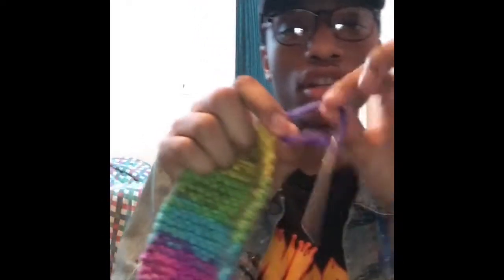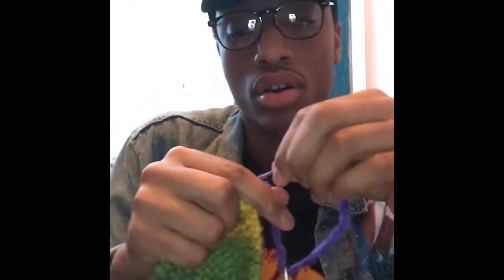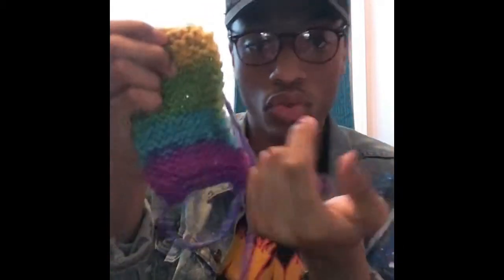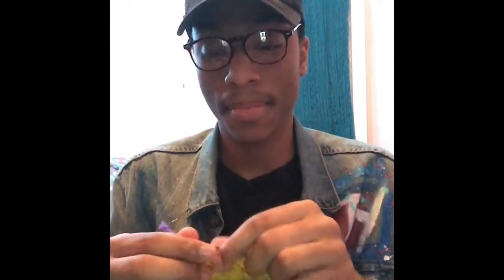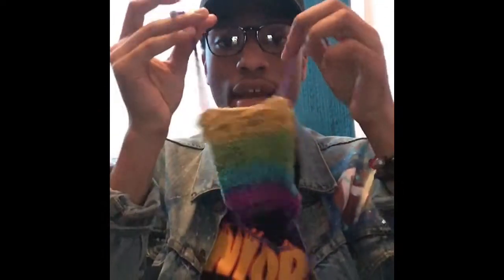Now take and split the string apart and pull one. Now take the needle off. And now you got the string.